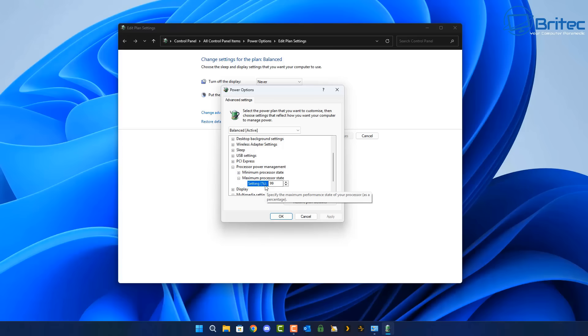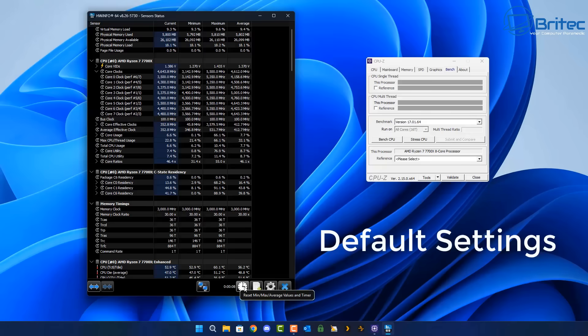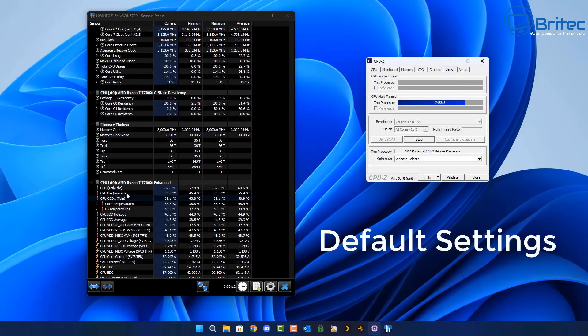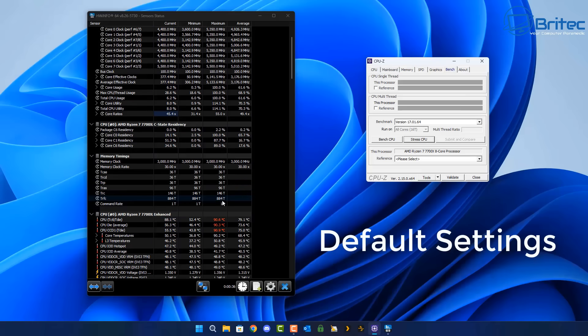You can see here in the power plan where it says maximum processor state — we had this set to 99, I'm going to put it back to 100 and run a CPU benchmark. The benchmark I was using does actually stress the CPU, maxing it out to 100%, and you can see it goes into the red and gets up to around 90°C. This is pretty normal for AMD processors — the maximum temperature for the 7700x is 95°C, and running on an all-in-one water cooler it still reaches 90.5°C.